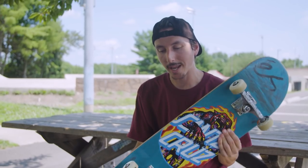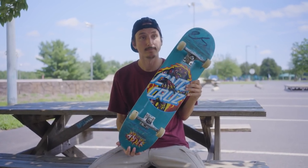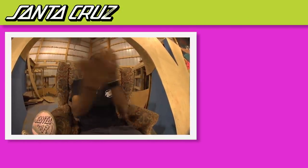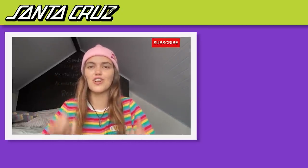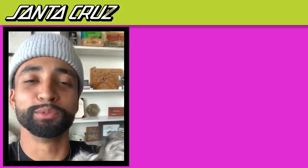Thanks for watching, this is what I'm riding — hope you like my setup because I've been loving this thing. Make sure to hit the subscribe button, turn on notifications so you don't miss out on the latest videos, and subscribe to the Santa Cruz YouTube channel.